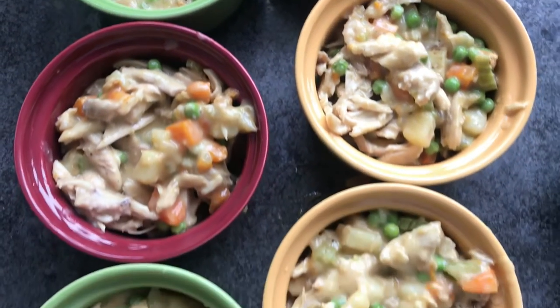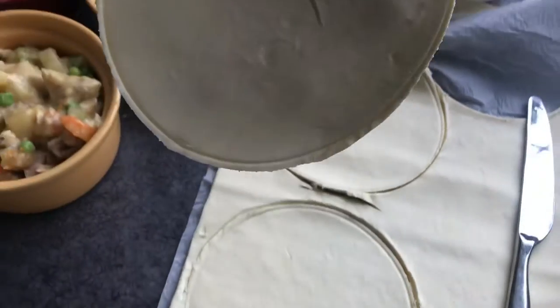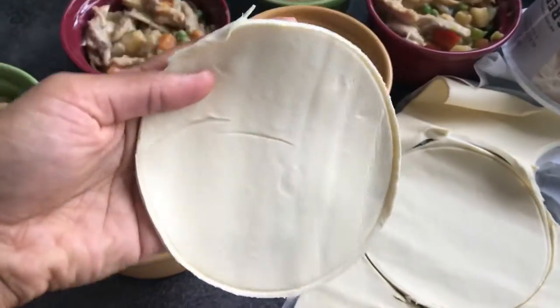Put the filling into these really cute pots, cut circles out in the puff pastry and place them on top.